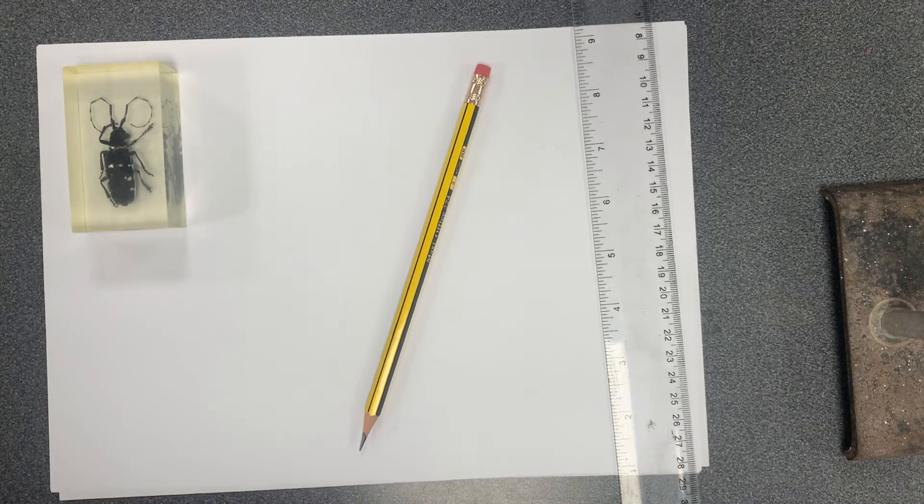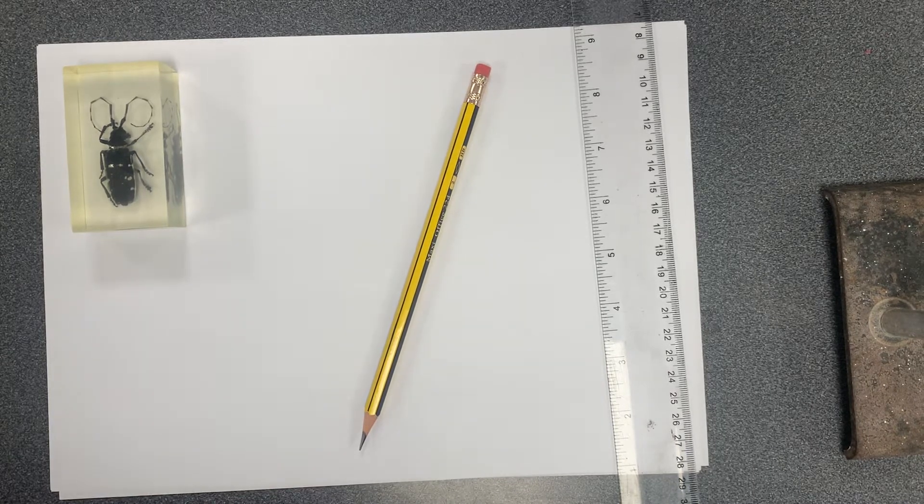Let's take a look at this beetle. The beetle is an insect and an invertebrate, which means it doesn't have a backbone. It is in the arthropod phylum, which means it has a chitinous exoskeleton, a three-part body, three pairs of jointed legs, compound eyes, and one pair of antennae. Those are the things we're going to focus on today.